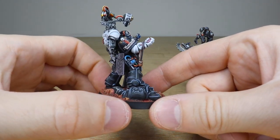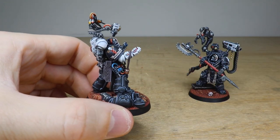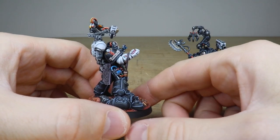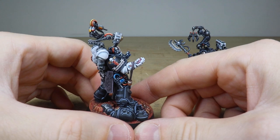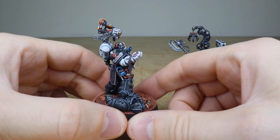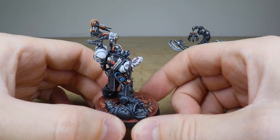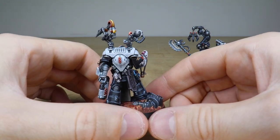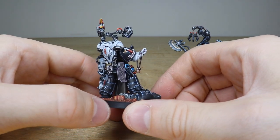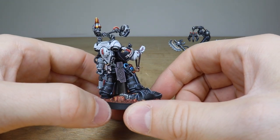Moving it around you can see all the vials, buttons, and dials are all fully painted. There's really nice care and attention lavished across the model. You've got 'Manus' written on the scroll on the shoulder guard, which is a nice nod to their father. You can also see all the lights and the vials with liquid on the backpack, and the chirurgeon's tools, which are just really cool.